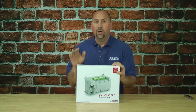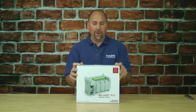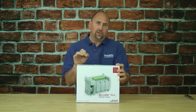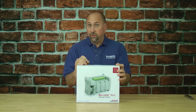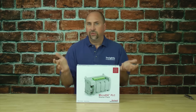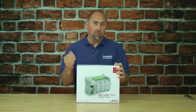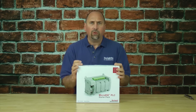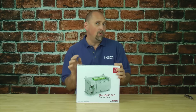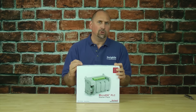Here we can see a brand new Micro 850 starter pack, one of several different models Rockwell makes. Rockwell makes starter packs as a way for new customers or new companies to try out their products — they're discounted, bundled together, and really save money when exploring Rockwell's products for the first time. They are called starter packs, not 'keep going' packs, so typically you can only buy one unless you're a college or high school.